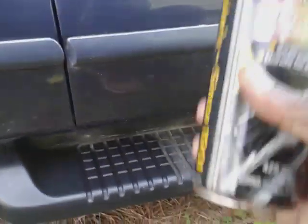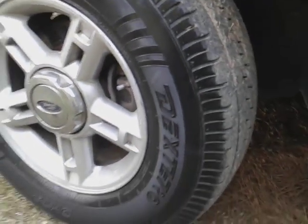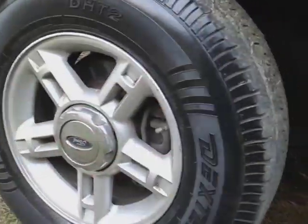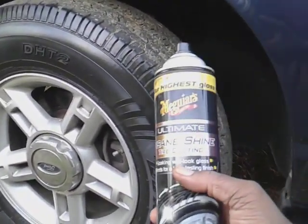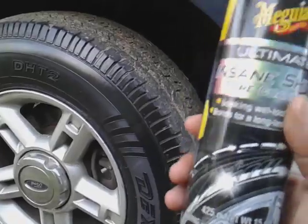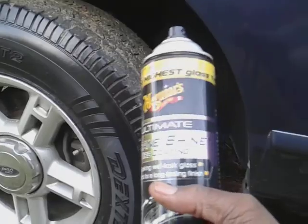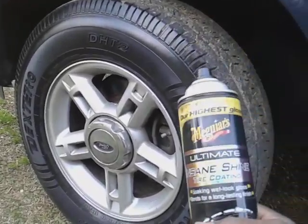I told you guys, the best way to apply it on your tires is to take it, put it on an applicator, and apply it up there. I see people just spray the tire down until it's soaking wet — I used to do that too, until I found out you're basically wasting tire shine. You don't need that much product. A can of this stuff will last you forever. Spreading it on an applicator and then rubbing it on the tire is the best way. This is still basically the best tire shine out there on the market.